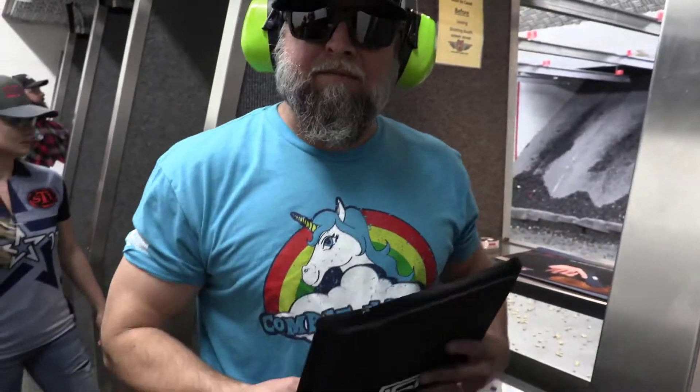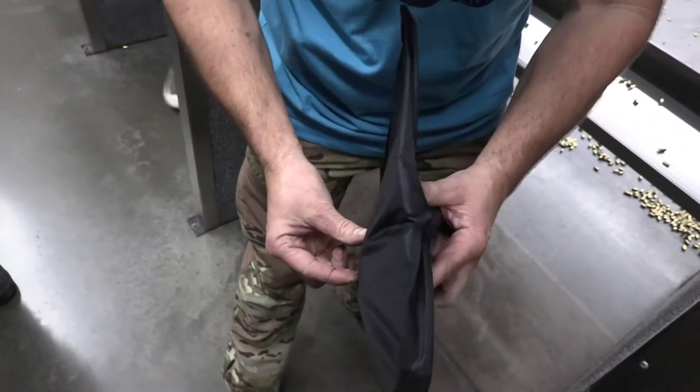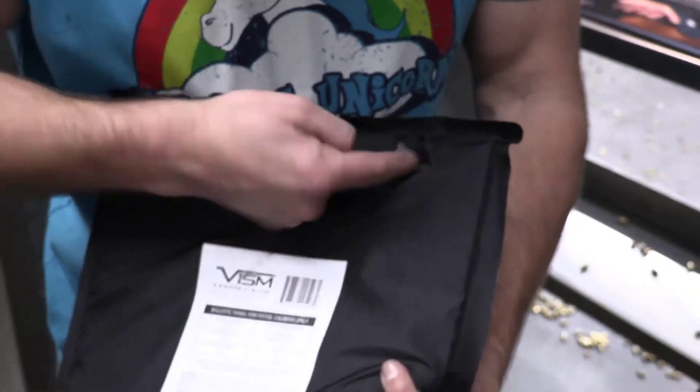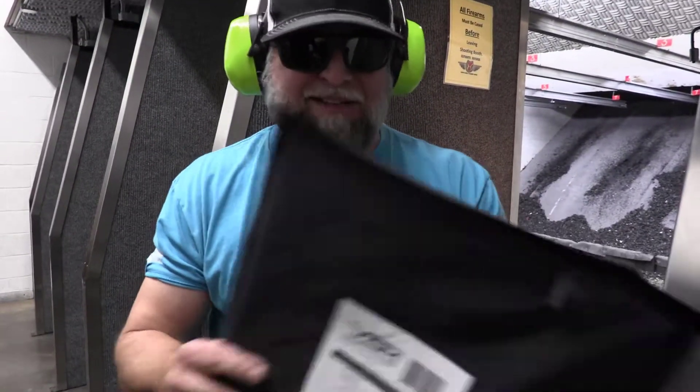Can you show the camera? So here's your impact right here, and here's your exit on the back side of the 3A armor. Here's where the bullet came out right here. So, not quite the defeat I thought we were going to get, but we're going to test this some more in just a minute, in a different bag.